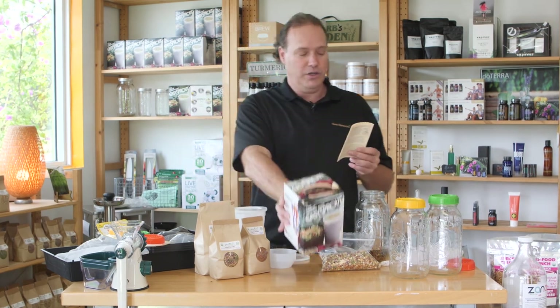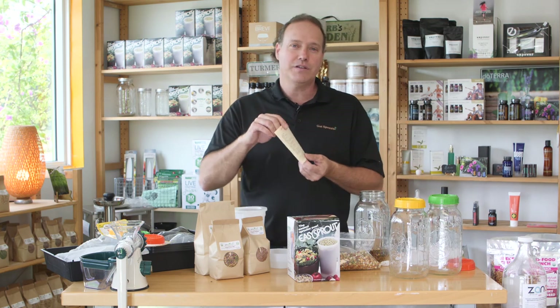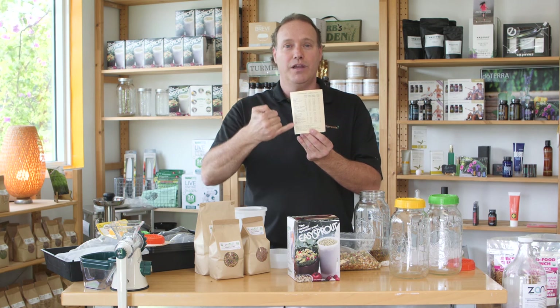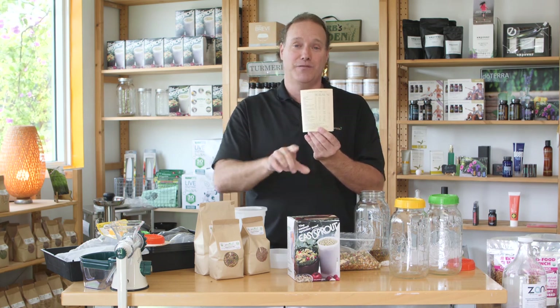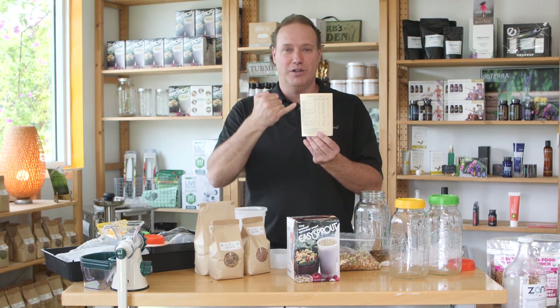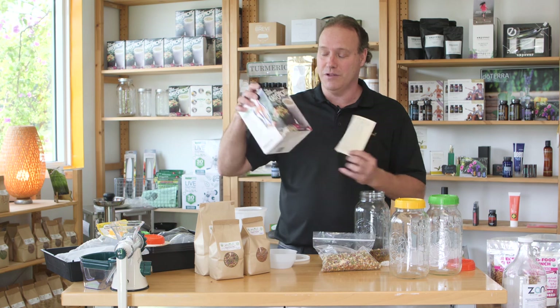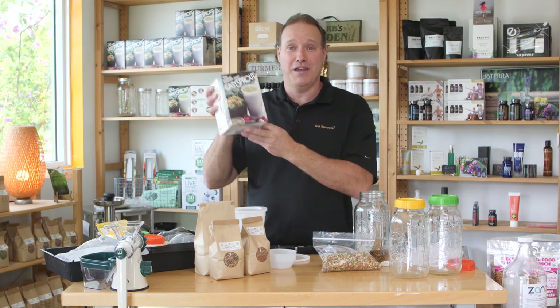One other very important thing — it comes with a great instruction booklet. The first thing I like to do is go to the last page, which has all the soaking and rinsing times for all the different sprouts you can do. I want to say there are about 22 different varieties of sprouts you can do in this. They did a great job setting this up, so try the Easy Sprouter — amazing stuff. Happy sprouting, guys!